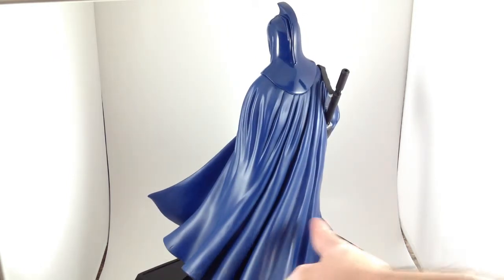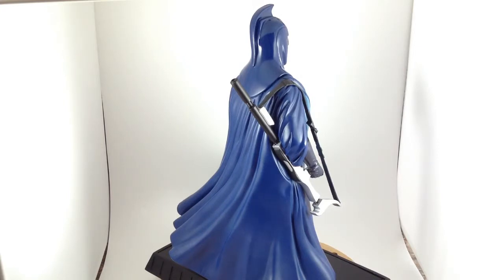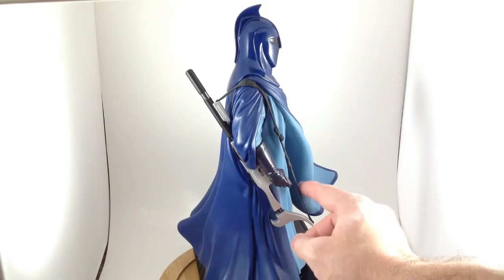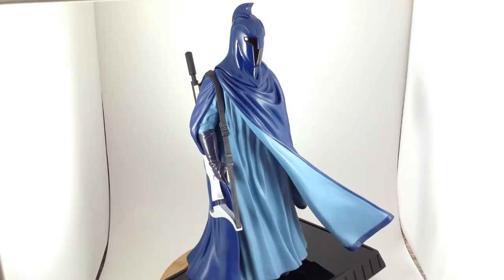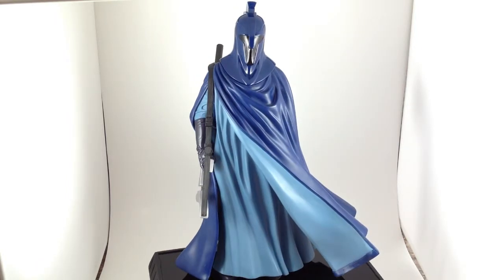I love the paint. This is a nice matte blue, and the helmet is a very, very shiny blue. The silver and the black on the rifle are nicely applied. The strap is slightly flexible — possibly just plastic. The rest of it is heavy resin, whatever Gentle Giant makes their statues out of.